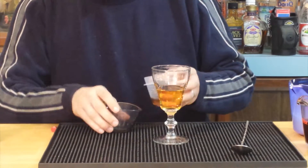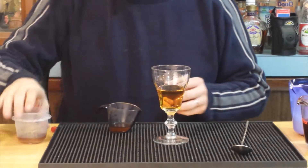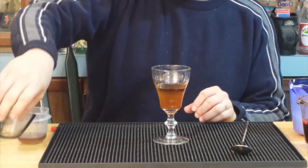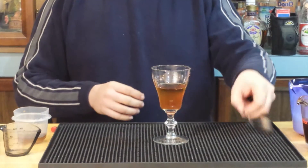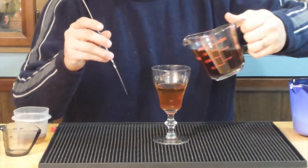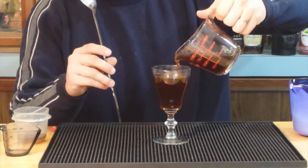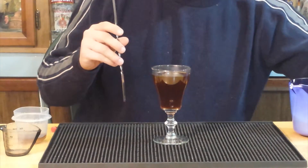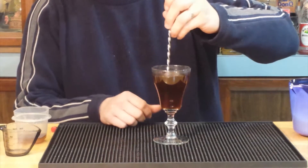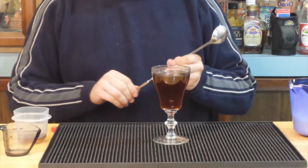After the whiskey, we take about one teaspoon — or about a half an ounce — of the simple syrup. If you just want to throw a teaspoon of straight brown sugar in there, you can do that as well. Then we take our hot coffee — it'll be about three ounces — and you want to leave a little bit of room at the top so when we put our whipped cream in it will float on top.